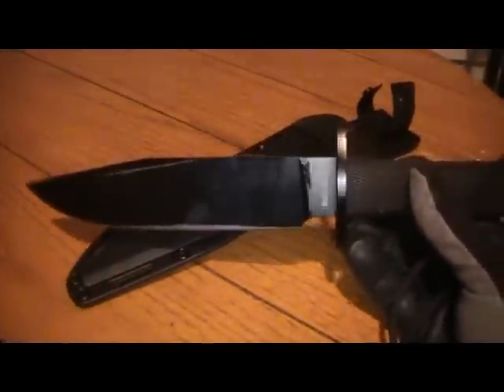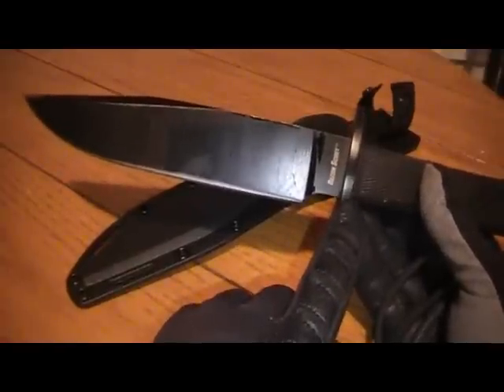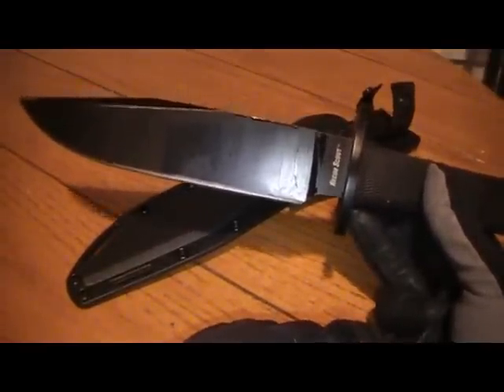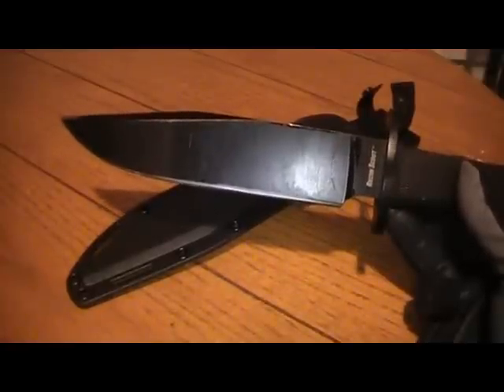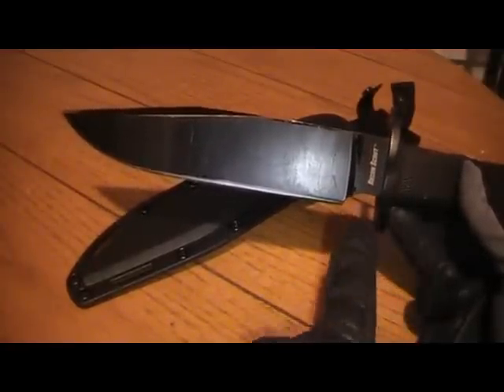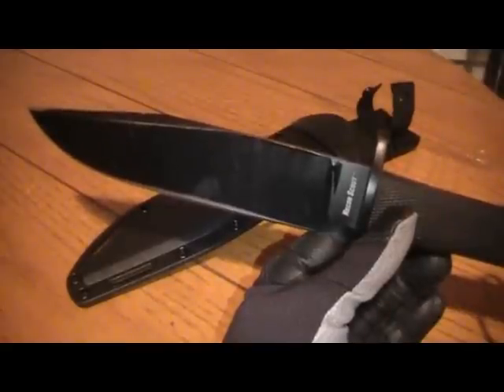I've spoken to this before, many times before, and I apologize again for the glare. I do not like finger guards on my wilderness knives, and I would rather run from a knife fight and never need a finger guard. Bottom finger guards I'm cool with, or flare outs, or whatever you want to call them. But I do not like a finger guard on the top for the very reason that it just wrecks my baton if I'm doing any woodworking or splitting any logs in the great outdoors.